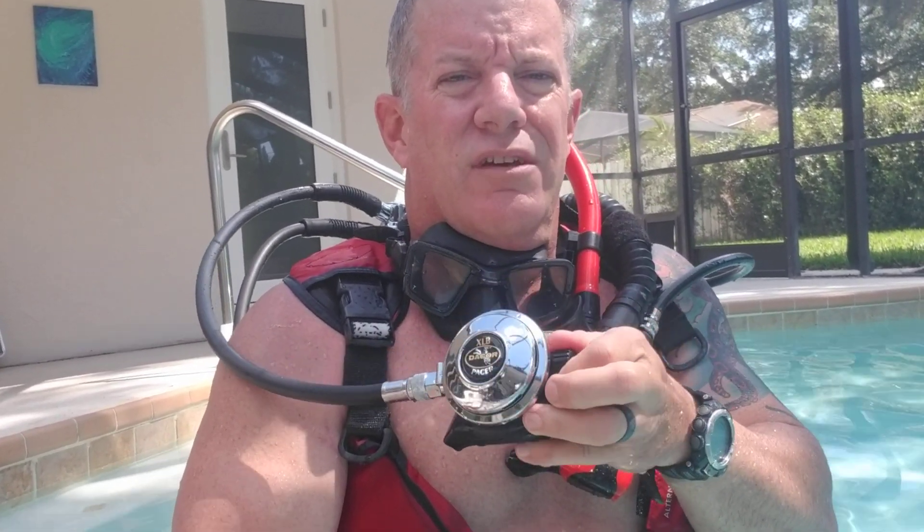I thought it was pretty interesting diving — you could adjust your breathing resistance underwater. Truthfully, the regulators work great. Would I trust them going on anything deeper than five foot? Not until it gets serviced.